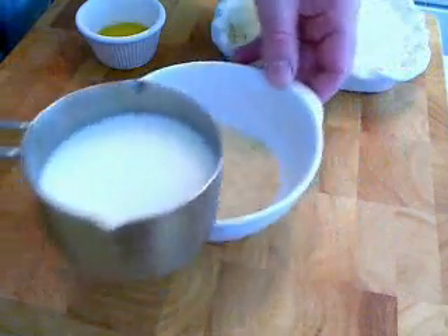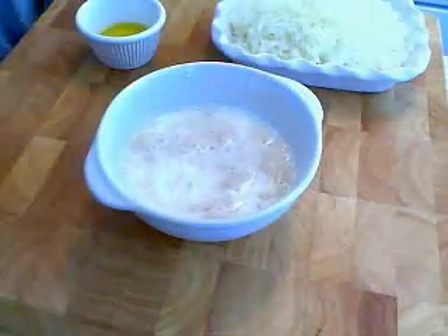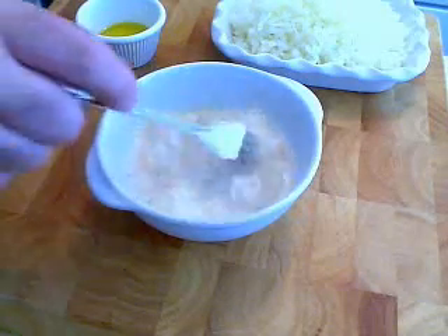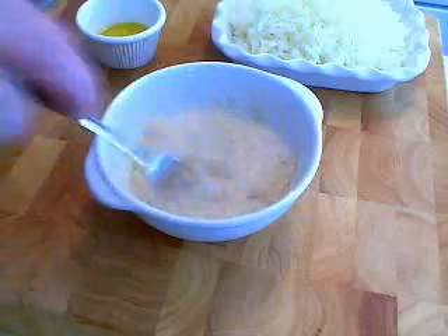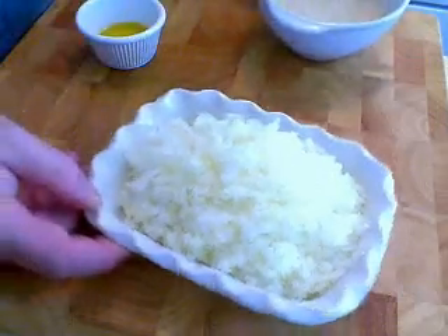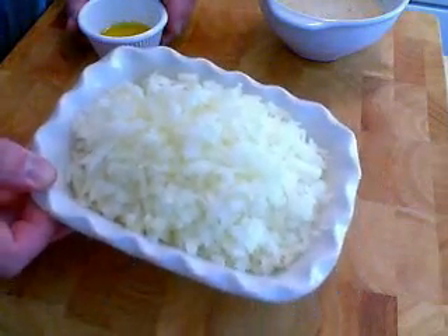That's a third of a cup of plain, dry breadcrumb that we are going to moisten with a half a cup of milk. So give that a stir, let that sit for about twenty minutes. While you saute your onions I'm about to show you, that will turn into a nice paste that's going to help bind the meatball. And also that milk, the enzymes and the acids are going to actually make for a nice tender meatball.